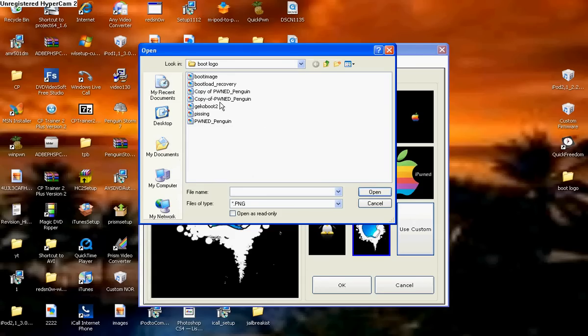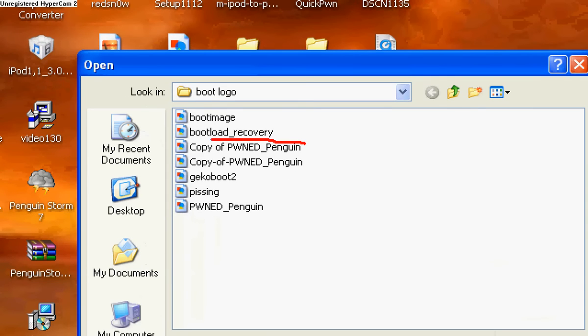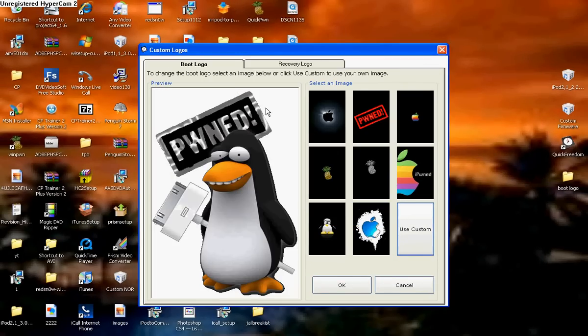A bunch of files will come up. What you're going to want to do is locate where your logo is. I got these on iSpazio, and I'm going to put a link in the description for it. I did need to fill in the transparent background because the file was too big with the black background it came with.